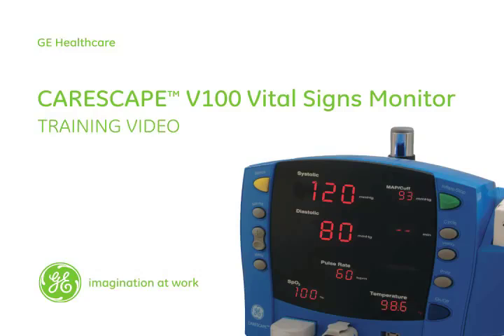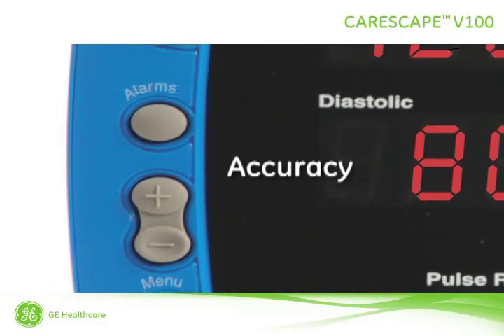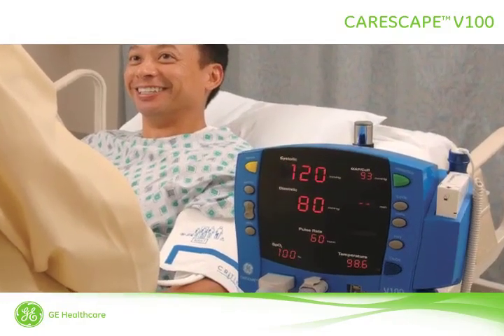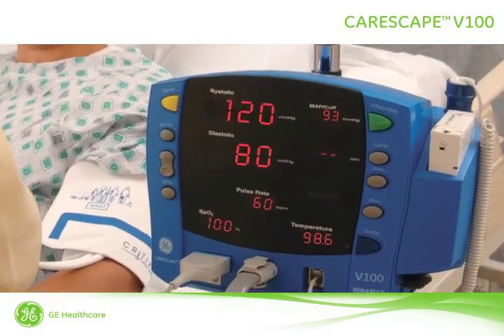GE Healthcare welcomes you to the Carescape V100 Vital Signs Monitor training video. With speed, accuracy, and connectivity, the Carescape V100 Monitor helps you manage clinical information logistics by collecting the right information at the point of care and presenting it wherever it's needed. This video is an overview of the monitor's operation and capabilities.